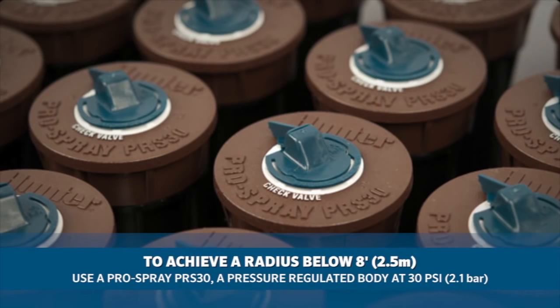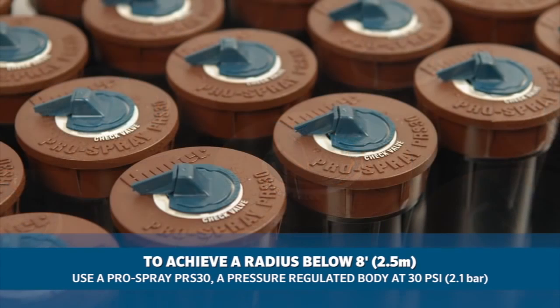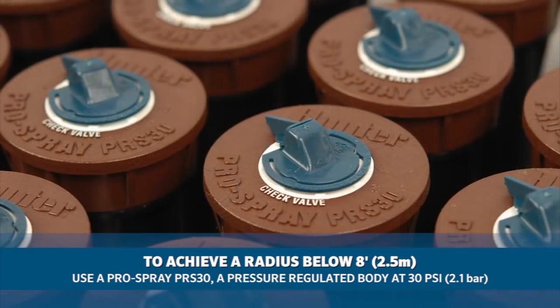To achieve a radius below 8 feet or 2.5 meters, you will need to use the Pro Spray PRS30, which is a pressure regulated body at 30 psi or 2.1 bar.